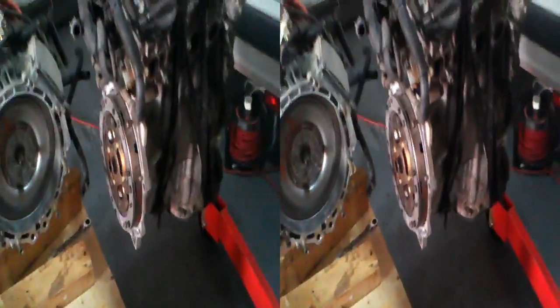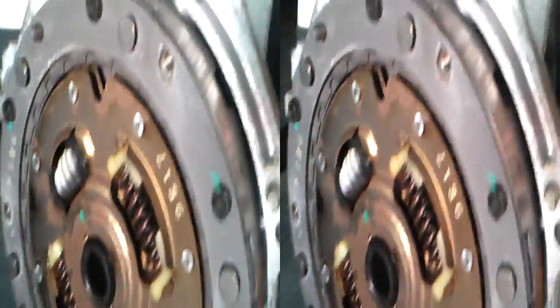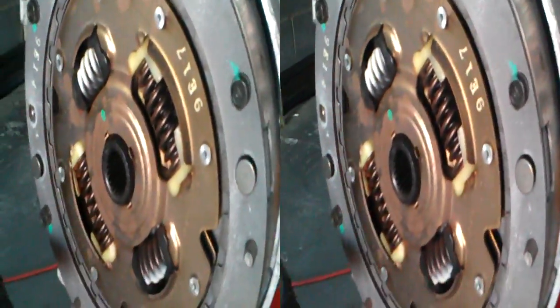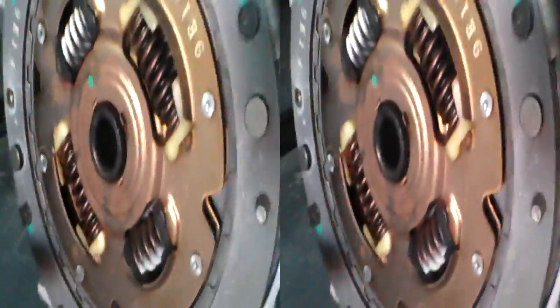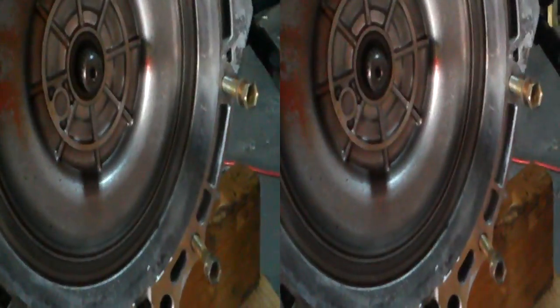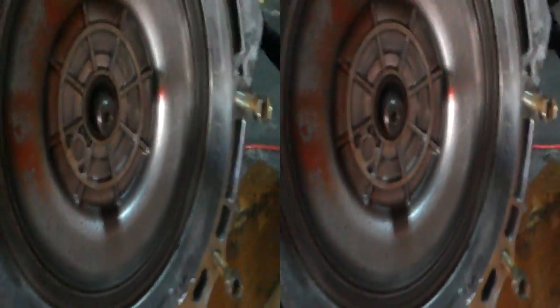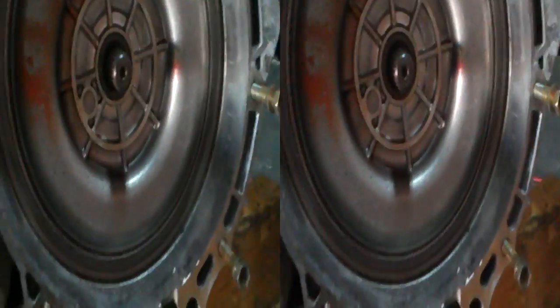Obviously, separate transaxle on the engine now. It was a bit of a pain because even though I got all the bolts out it still wouldn't come off properly. As you can see, it's a standard spline shaft into what would have been the clutch, but it's not a clutch — it's just a flywheel. It's pretty hefty as well. But it appears that if you have an engine you can fit on it, you can actually put a Prius transaxle on anything, because it's just a standard spline shaft.